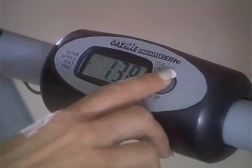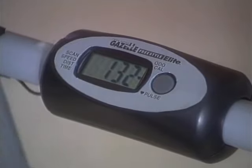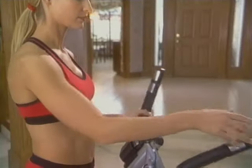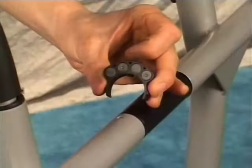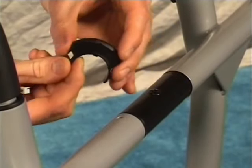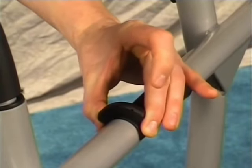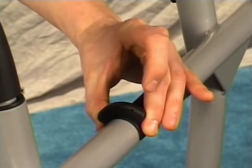Each Gazelle comes complete with an electronics package, though they differ slightly from unit to unit. The following instructions apply to the Gazelle Freestyle Elite. Making sure that the magnets face inward toward the center of the machine, snap the magnet cluster over the axle tube and gently rotate it until you feel it click into place.